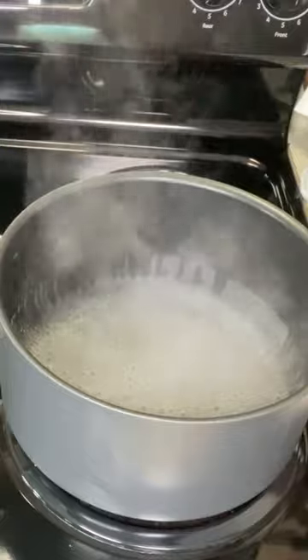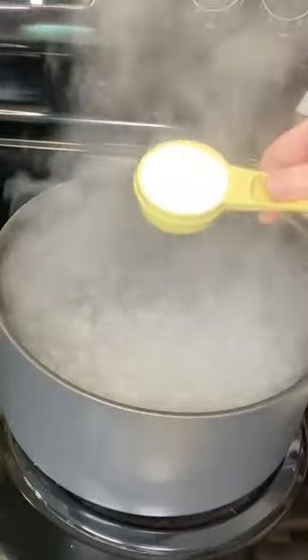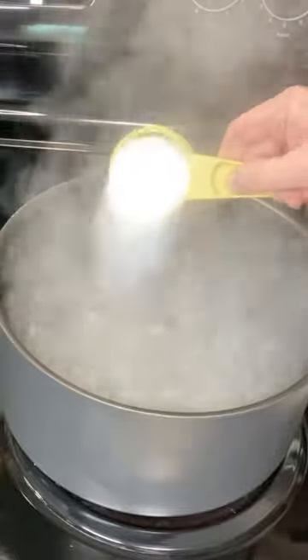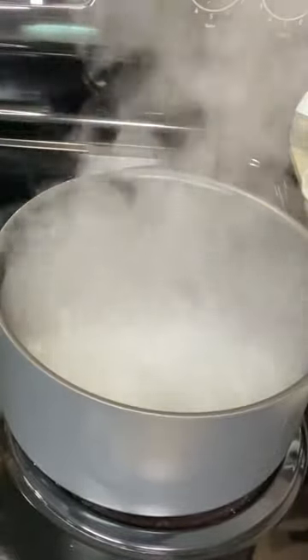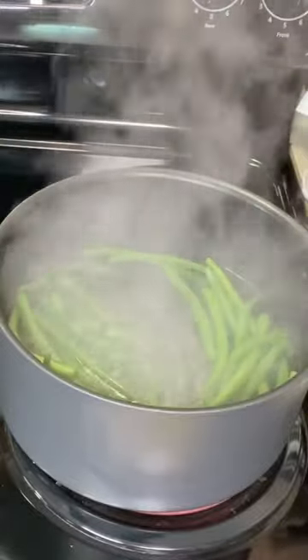To a large pot, add eight cups of water, or two quarts, and bring it to a rapid boil. Once the water is boiling, add a quarter cup of salt. That's going to help the green beans cook faster as well as season them. Next, add your green beans and set your timer for seven minutes.